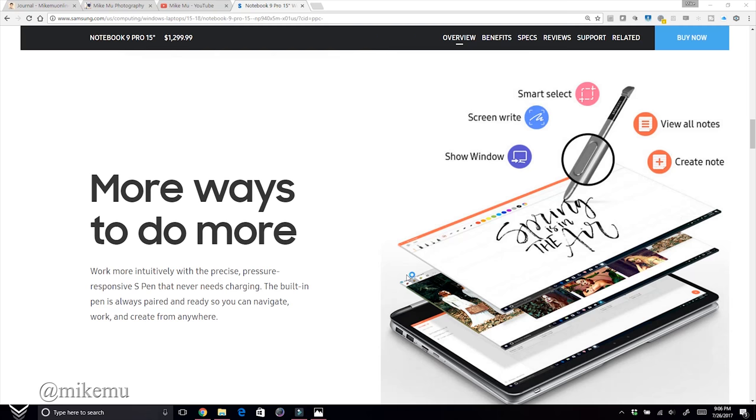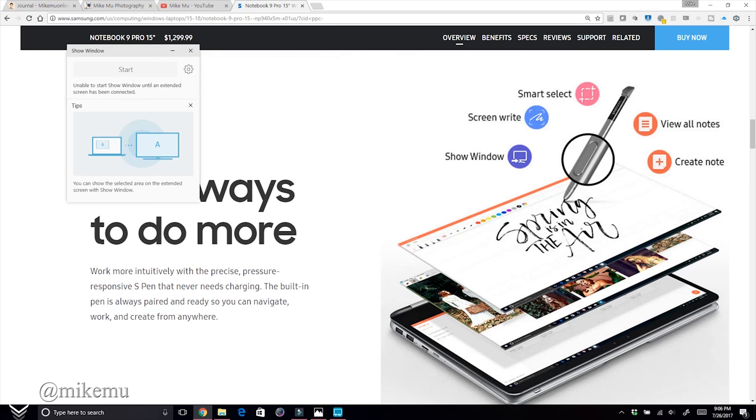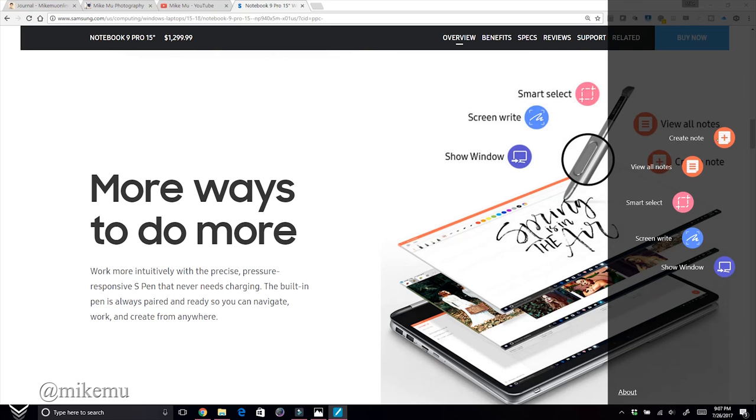The S Pen is fantastic. When you take the S Pen out of the notebook, a little control panel pops up on the right-hand side where you can choose: Create Note, View All Notes, Smart Select, Screen Write, or Show Window — which is useful for presentations on an extended screen.